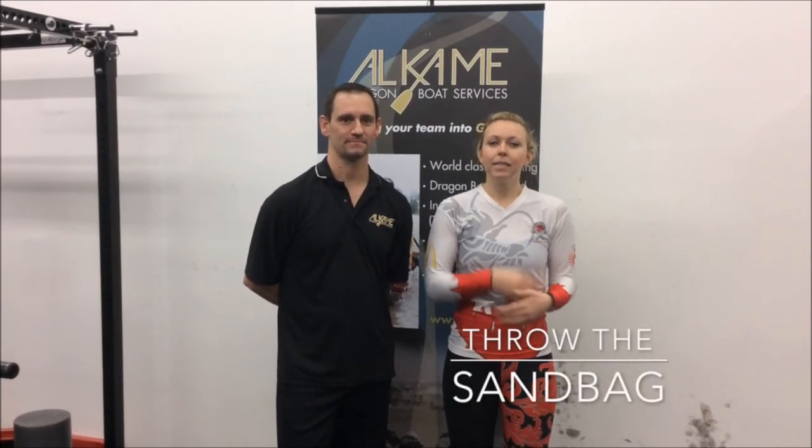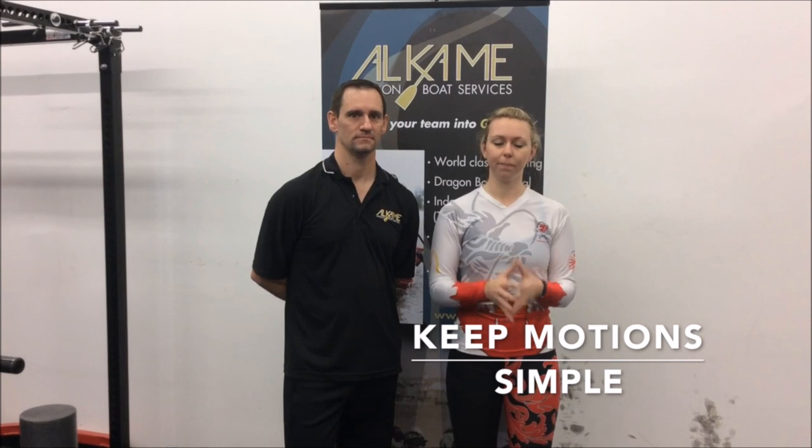Today we learned about the exit and recovery phase of the stroke. We learned a new drill called 'throwing the sandbag' to emphasize the simplicity of the motions through the recovery. We just like to emphasize: don't overextend coming out of your exit and going straight to the catch. And above everything else, remember to keep your motions simple. Paddles up!